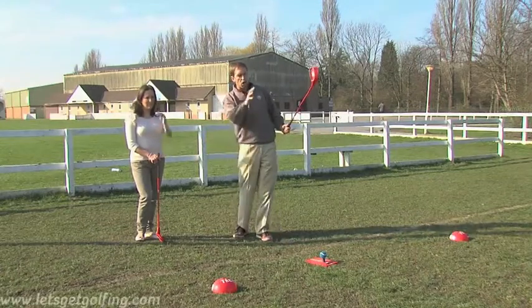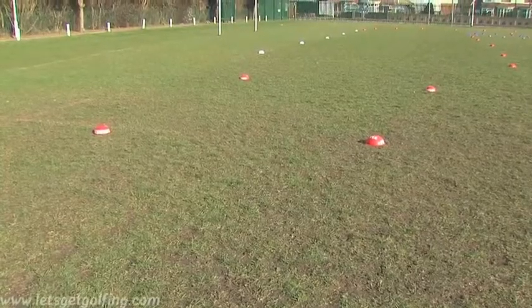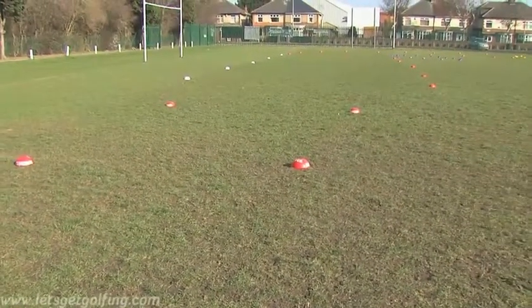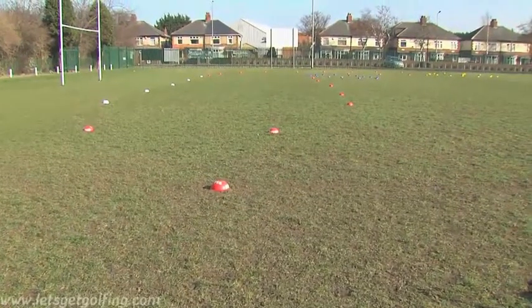You simply use different cones and different colour cones to distinguish a fairway, where it's out of bounds, where there's water, also where the fairway goes and then of course the green, where you're going to eventually putt out on and get your final score.